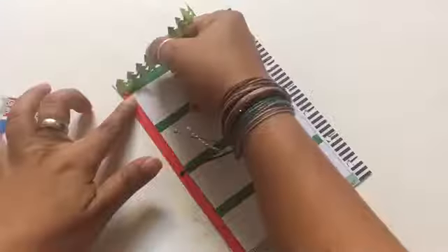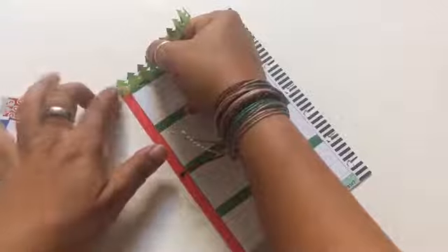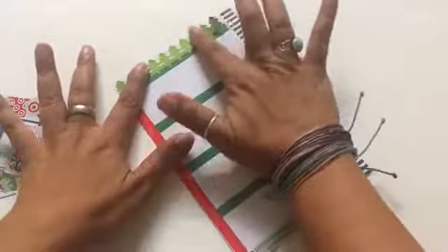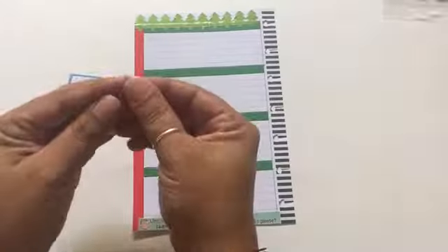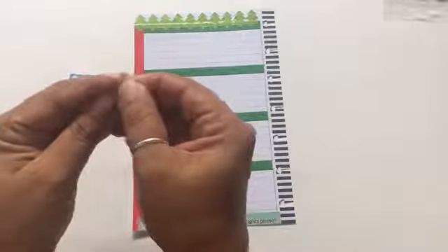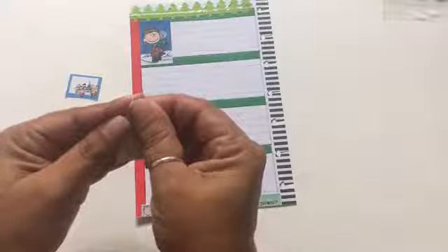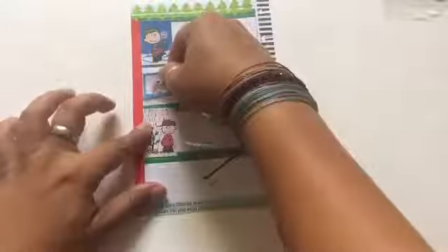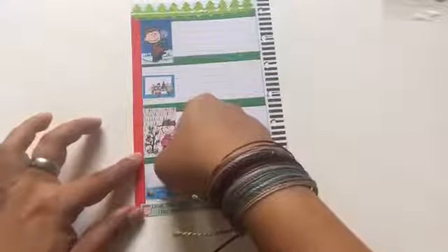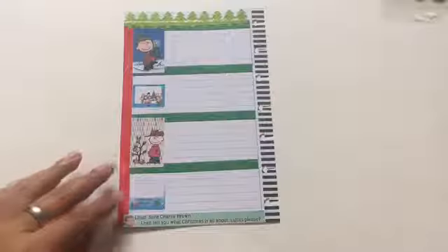After this I'm going to put these cute Christmas tree washi tape that I bought last year at Target. I still had some left over and wanted to use it since it felt like the perfect thing for this printable about Charlie Brown and his little Christmas tree. After that I'm going to place my stickers — I already knew which ones I was going to use and where. I'm also placing two Snoopy stickers that I got at Target, and then some little bars that say 'to do' where I'll place notes and stuff like that.